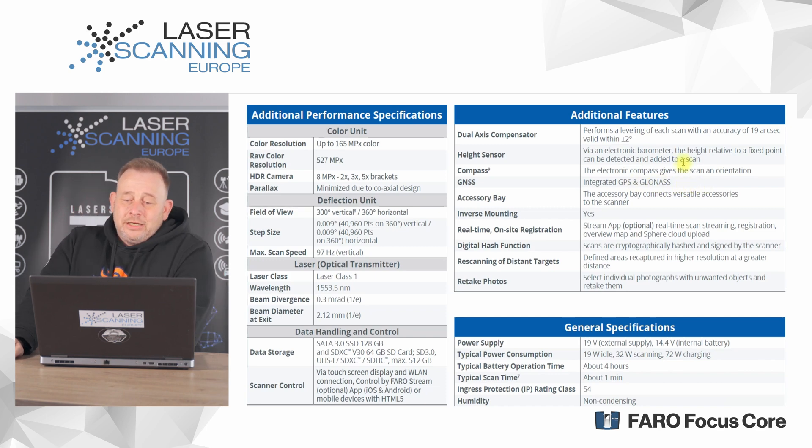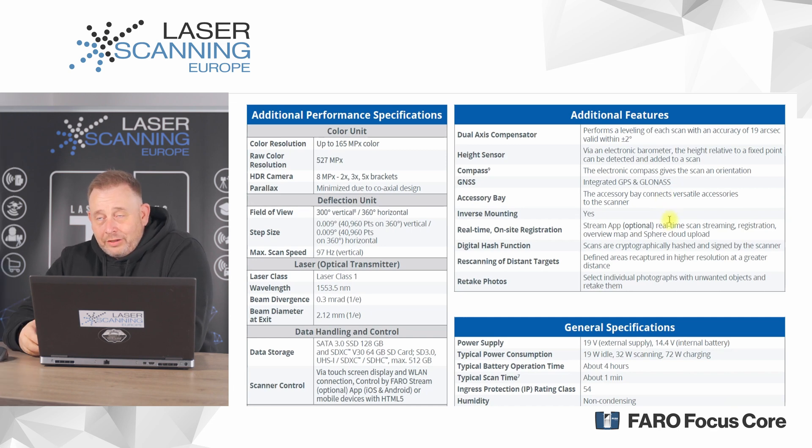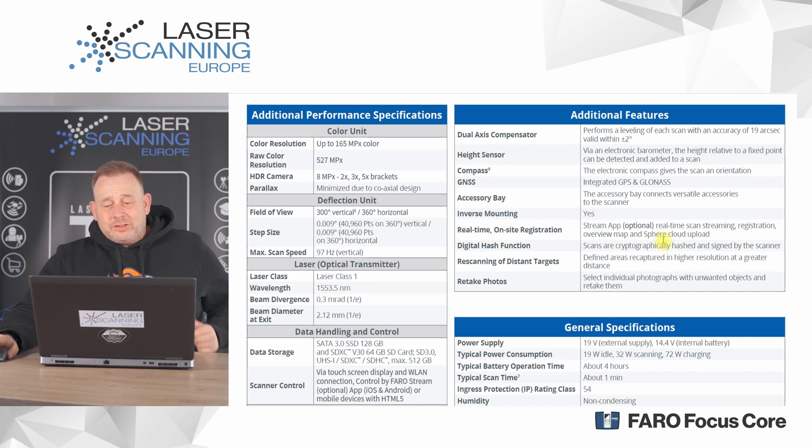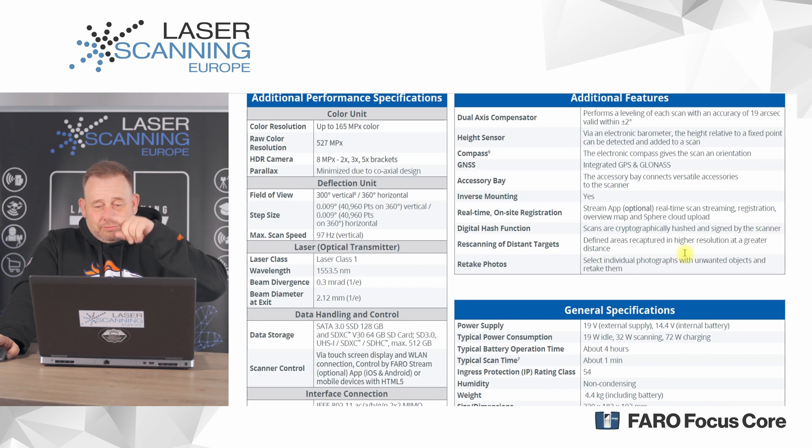New accessories — not available on the old M70 — include a light connector and the external Ricoh Theta Panocam for faster picture capture. The optional Stream app enables real-time scan streaming and pre-registration in the field. There is also a digital hashing functionality that cryptographically hashes your dataset, ensuring data cannot be replaced — very important for the forensic market. Additionally, you can re-scan distant targets and re-take photos.